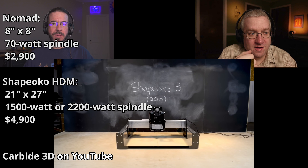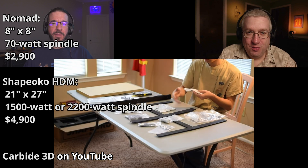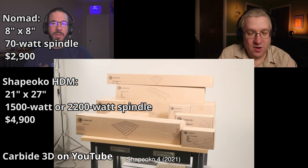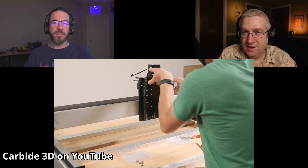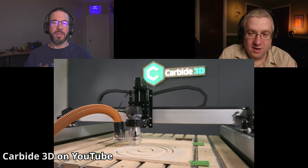This Shapeoko HDM — I was hoping it would be like a giant Nomad, and it really is a giant Nomad. It has a real spindle. There are two options: the big one is 2.2 kilowatts, and the smaller one that'll run on 110 volt is something like 1.4 kilowatts. And it doesn't have the runout like my machine does.